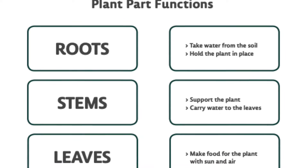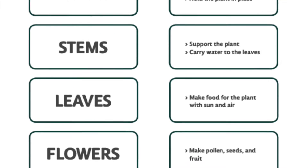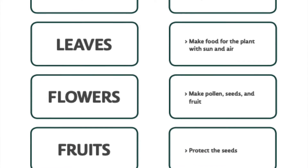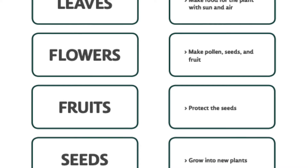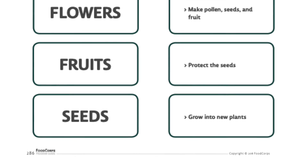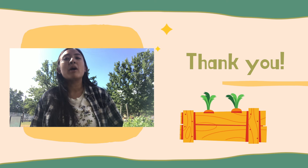First, the roots, which take water from the soil and hold the plant in place. The stems, which support the plant and carry water to the leaves. The leaves, which make food for the plant with sun and air. Flowers, which make pollen, seeds, and fruit. Fruit, which protects the seeds. And then seeds that grow into the new plant. Thank you so much — I'm so glad we learned the six plant parts together.